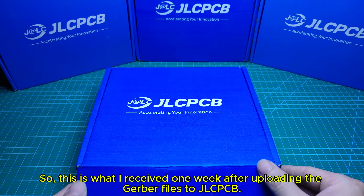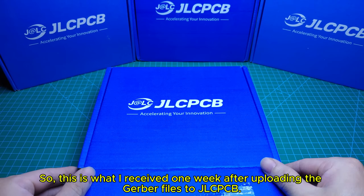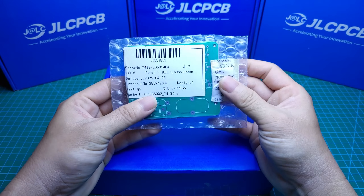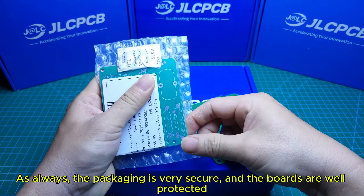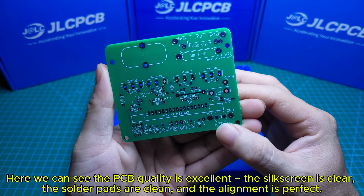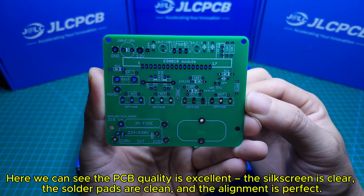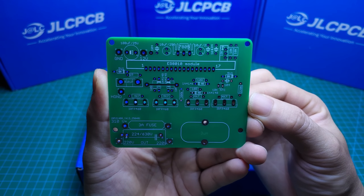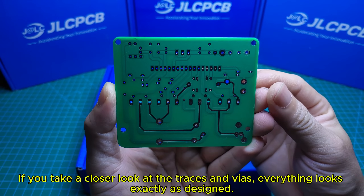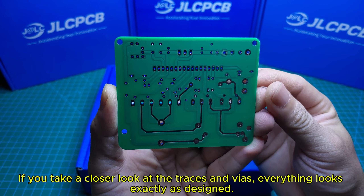This is what I received one week after uploading the Gerber files to JLCPCB. Let's open it up and take a look at the boards. As always, the packaging is very secure and the boards are well protected. The PCB quality is excellent — the silkscreen is clear, the solder pads are clean, and the alignment is perfect. I also selected the green solder mask, which gives it a professional look. Taking a closer look at the traces and VIAs, everything looks exactly as designed.